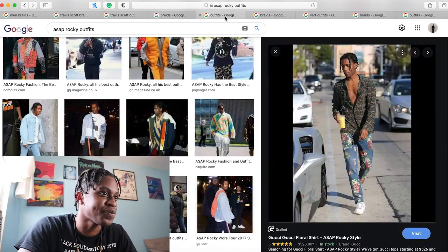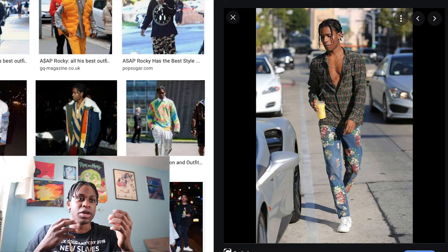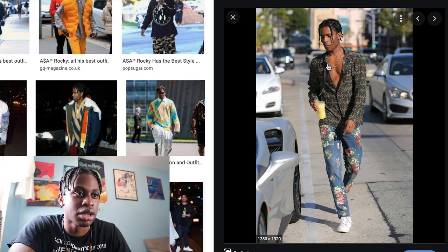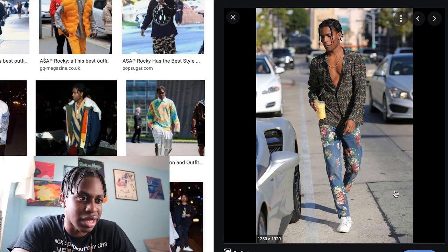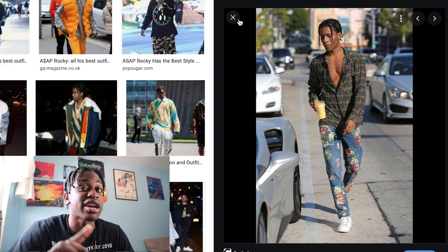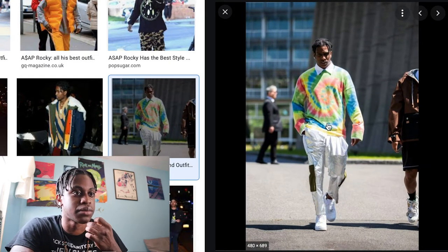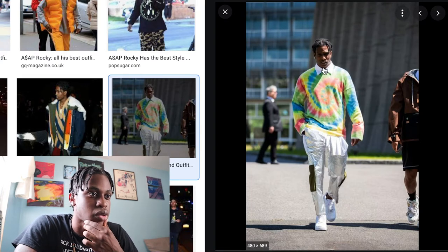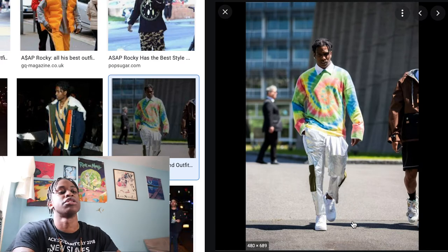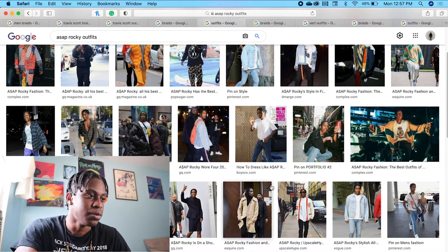Let's talk about his hairstyle with his drip. His outfits — as I previously mentioned, he has more charisma and a little bit more swagger when he incorporates his style in general. As you can see, he has just a button-down shirt, no undershirt, a regular tennis chain, some floral pants, and some white shoes — could be Stan Smiths or designer, I don't know, I'm not in that tax bracket yet. His style is more elegant. He has a tie-dye sweatshirt, a nice dress shirt underneath, some pants that are kind of tough. He finished off the look with Air Forces. He has one braid down and the rest of his hair up. That kind of gives off a more professional look in general.